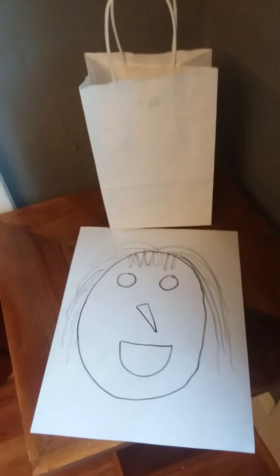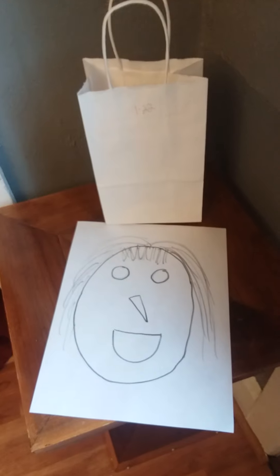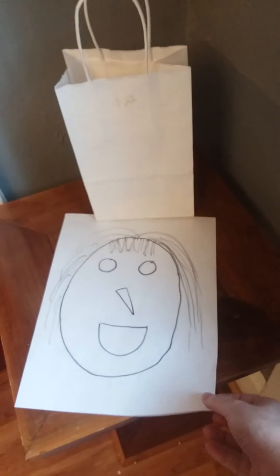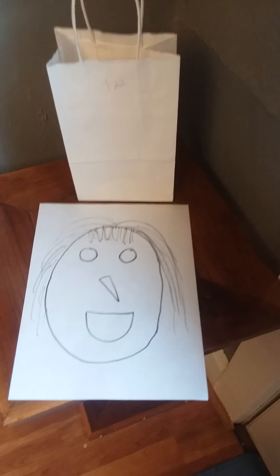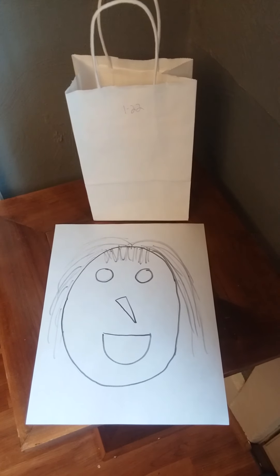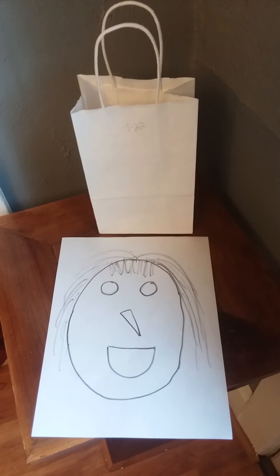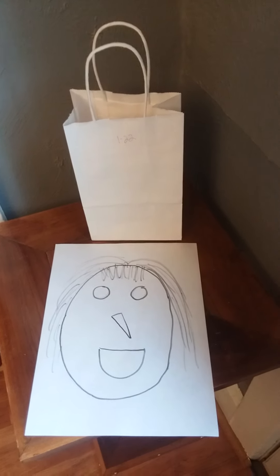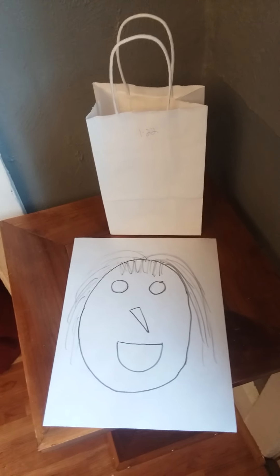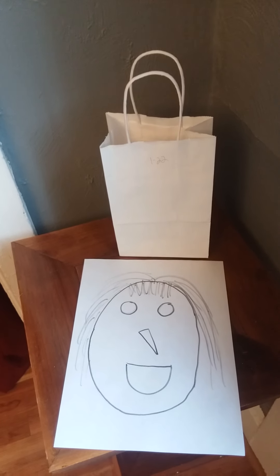I just wanted to show you that. It's a really quick, easy way to make a bag puppet at home with materials you most likely will have — a piece of paper, a little bag of some kind. I just wanted to say hello and show you that just for fun tonight. Hope you guys are good and well. See you next time. Bye-bye.